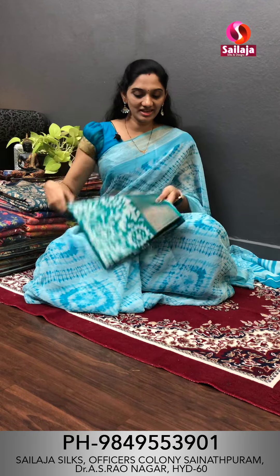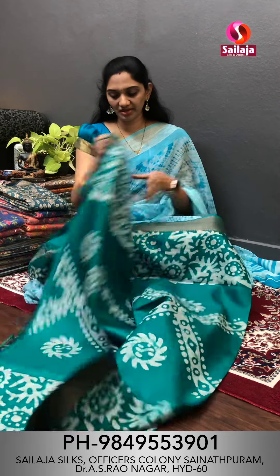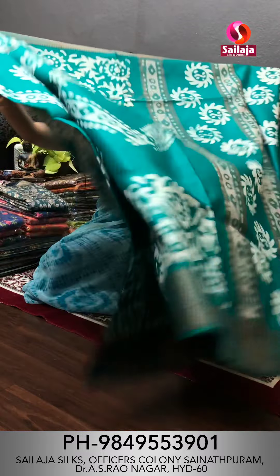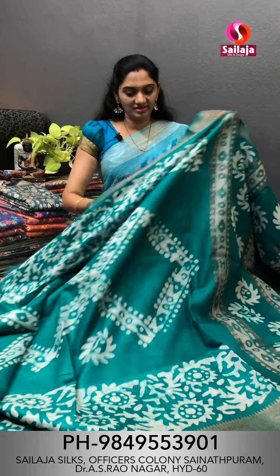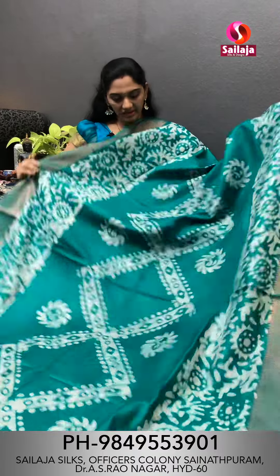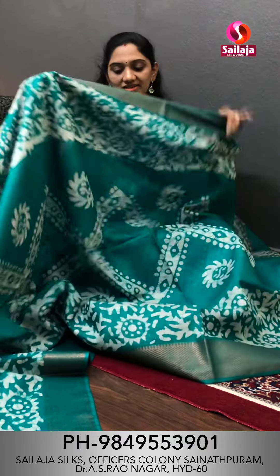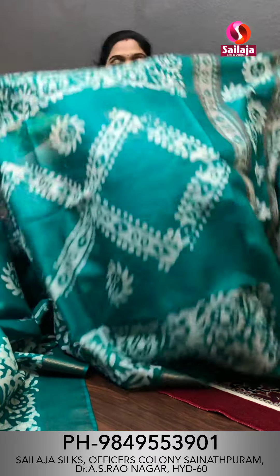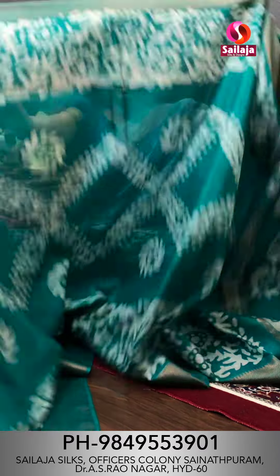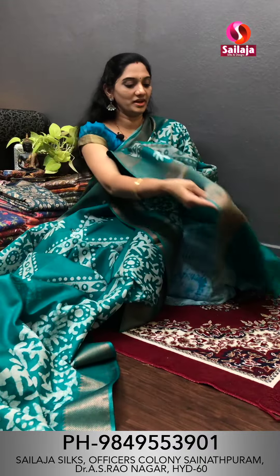Saree No. 1 - This is Linen Soft Silk Saree. It's very lightweight and comfortable. This is Rama green color. It's a great look with a lot of light tones. You can also choose the paper linen on the blue line. You can insert the Linen Girish borders as well. You can wear a dry wash paper. This is a blouse pattern - plain blouse and border pattern.